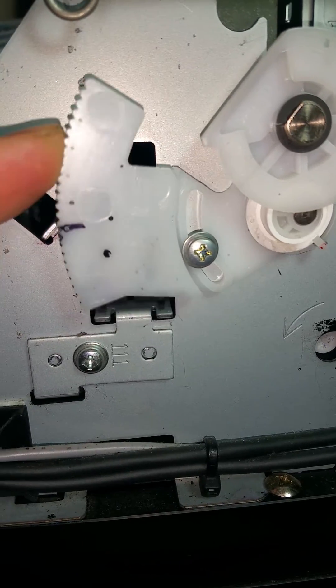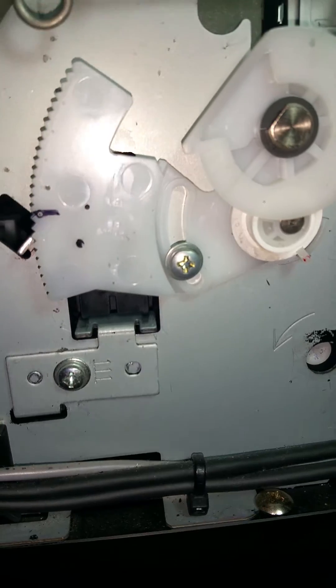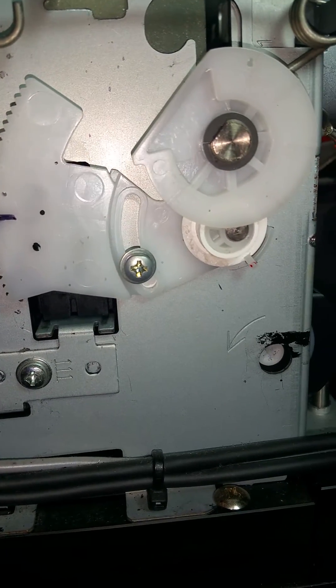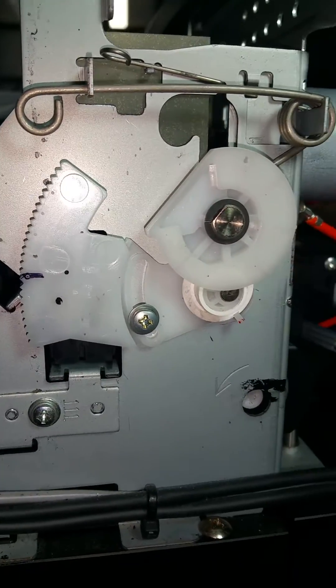So what we're going to do is slowly raise it up. I would raise it up maybe about half — it looks like about five slots — and then screw it back into place.